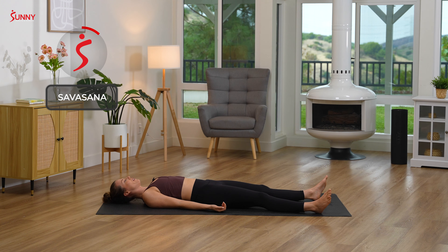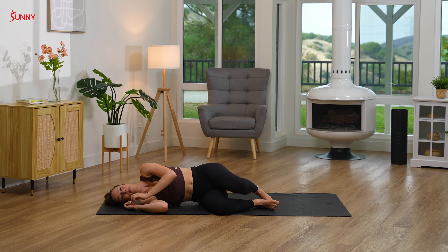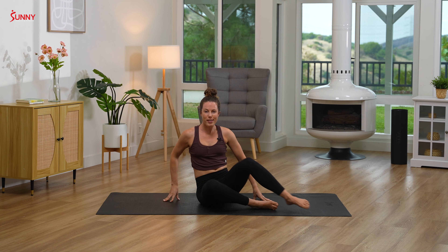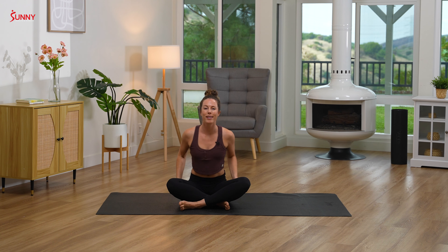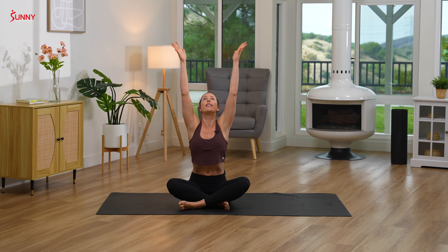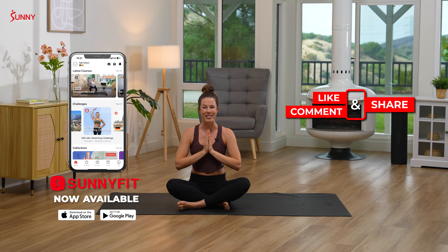I encourage you to stay here in Shavasana as long as you need to today. But if you're ready for some movement, we'll turn onto our right sides, pushing up into Sukhasana or a comfortable seat of your choice. Inhale, reach your arms up towards the sky. Exhale, palms come to touch, bringing them down together at heart center. Thank you so much for joining me today. I hope you have a great rest of your day, and I will see you next time. Namaste.